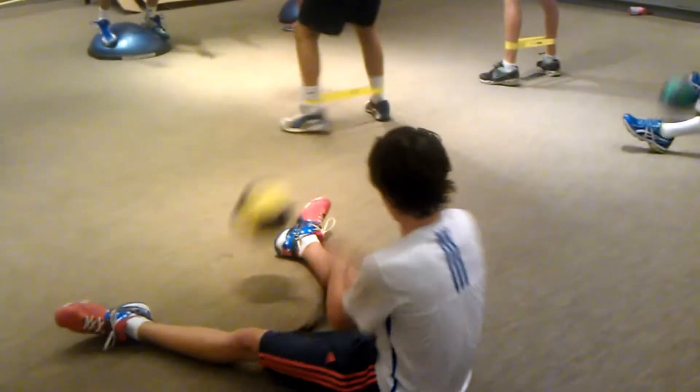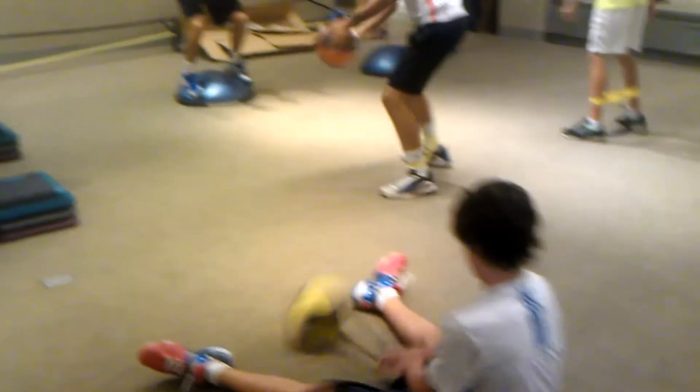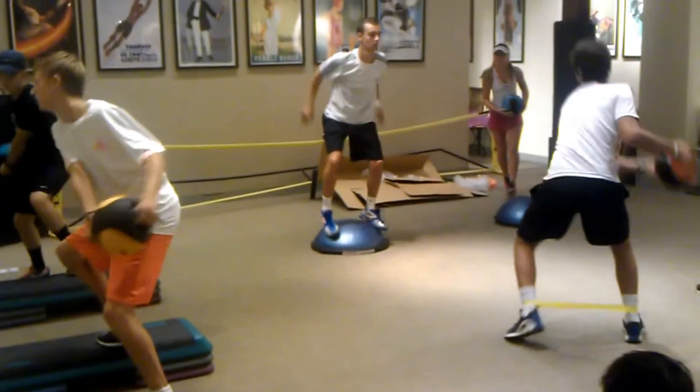Slow the legs there, guys, on the steps. Slow the legs. Keep moving. Keep moving, Carl. Keep the elastic going.